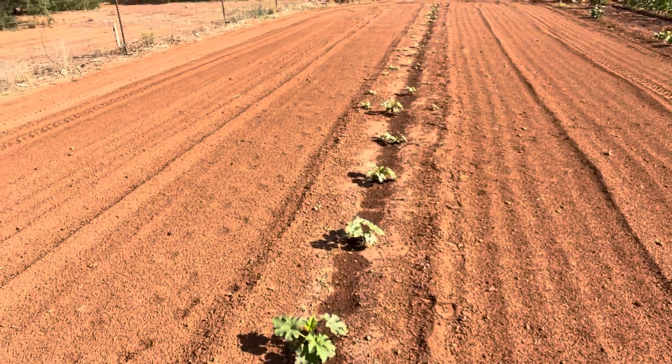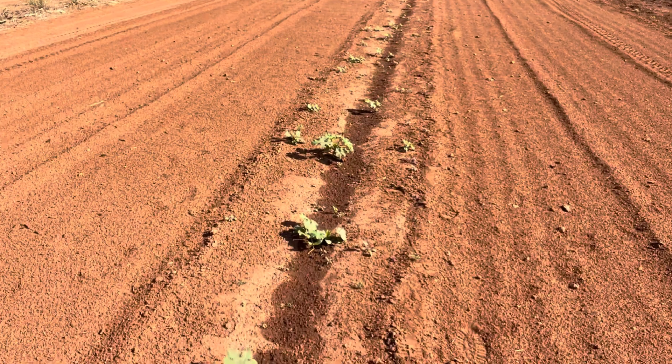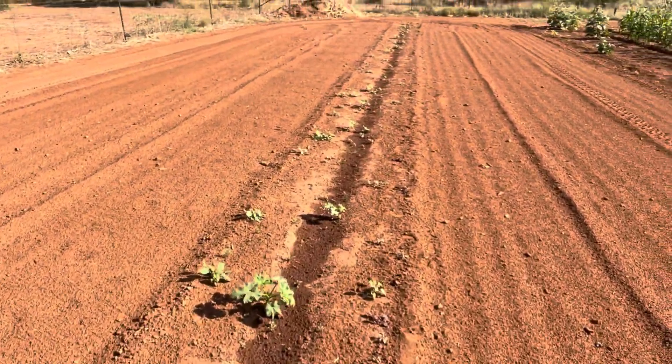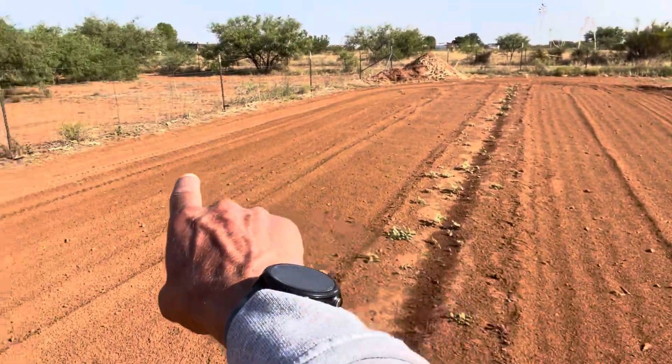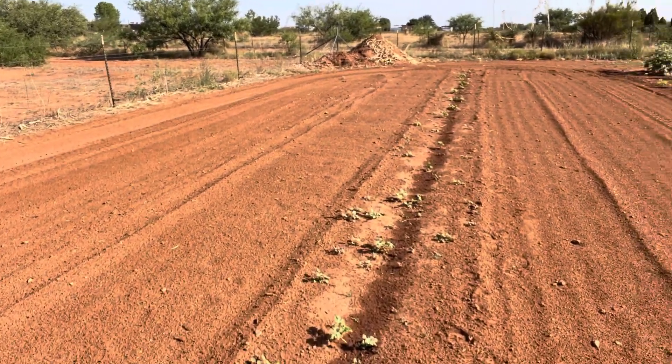I have been dealing with some weed pressure. We've been getting a little bit of rain and of course with rain comes weeds. What I've been able to do is on either side of the row is cultivate with a tractor, and that's a great time saver.